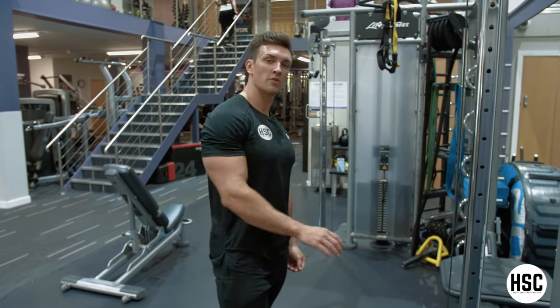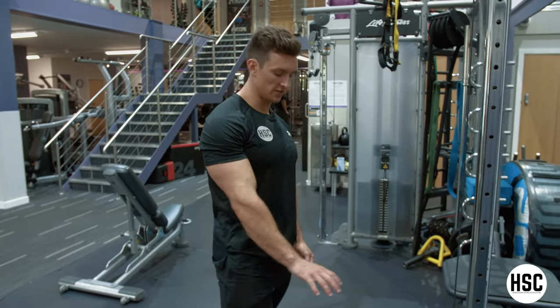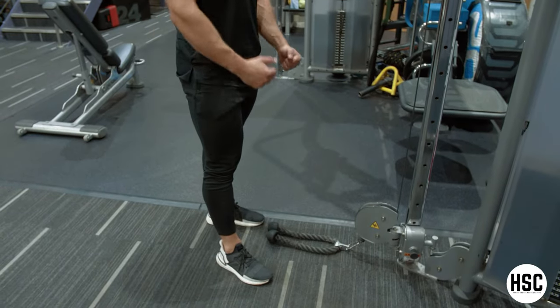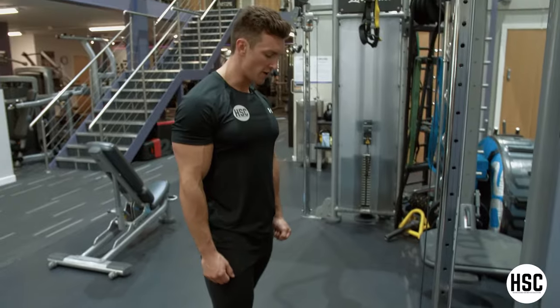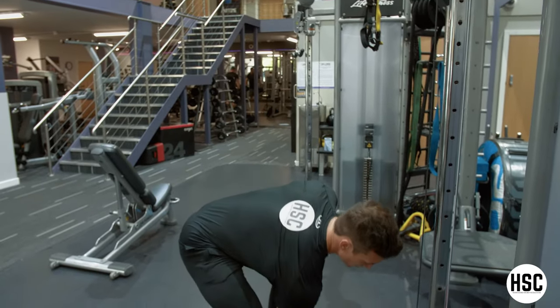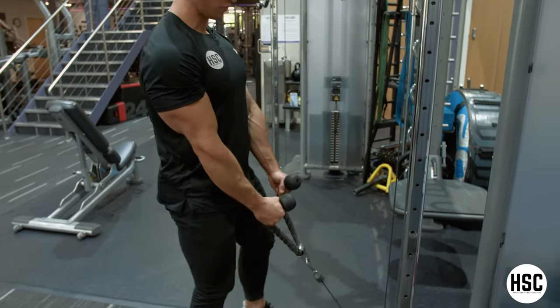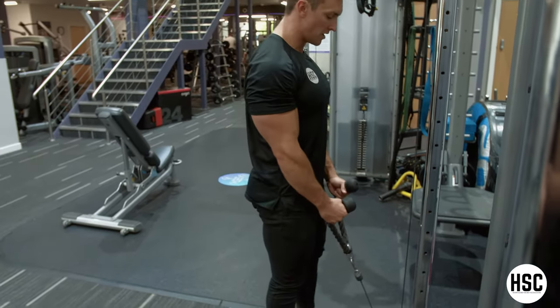Rope hammer curl. I recommend using a DPD for this exercise. Obviously we've got the rope attachment on there. You can use a long rope as well, but you might find you don't get as much range of motion. You want to use a grip that's just inside shoulders when you use this one. Really good exercise for lengthening the bicep and using the forearm.